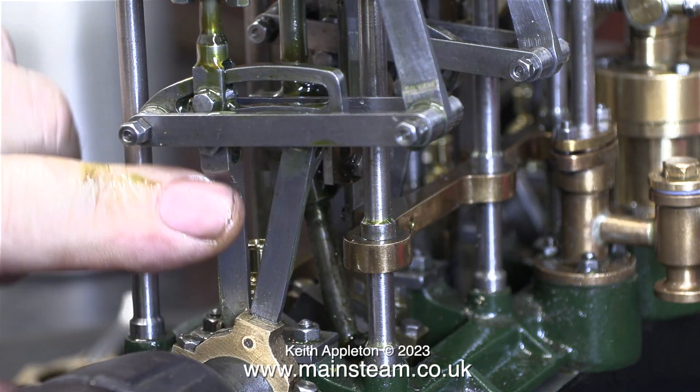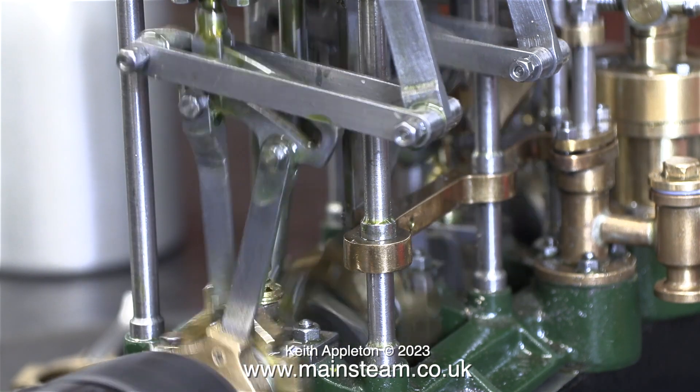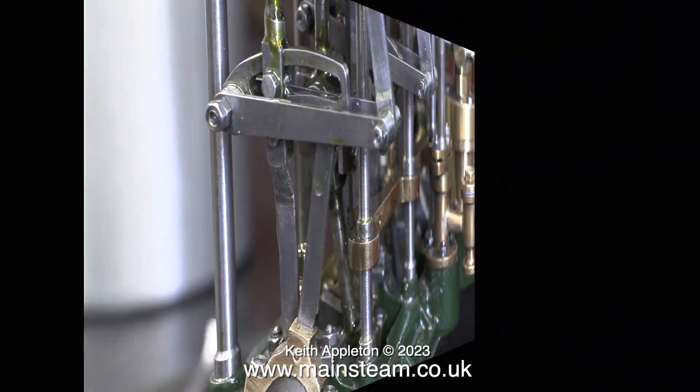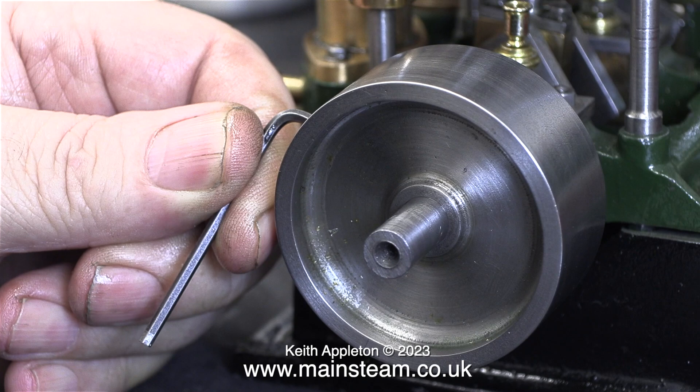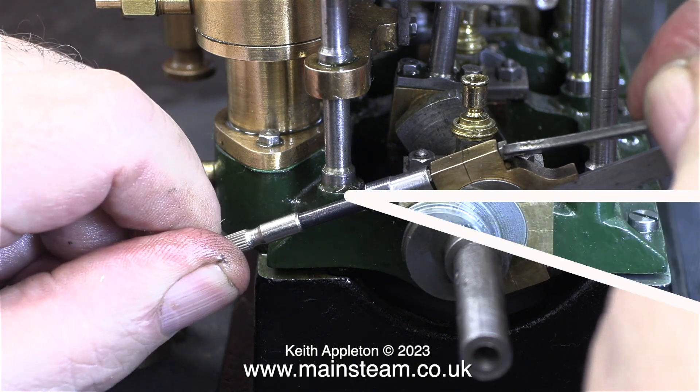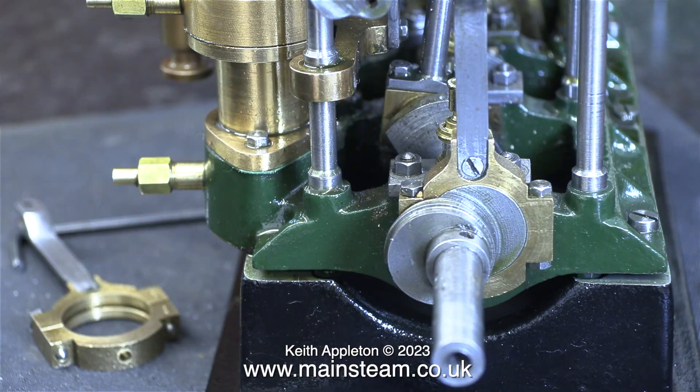I initially applied some oil to the eccentric sheaves and now I'm applying a lot more to all of the valve gear. I turned over the engine with the electric drill and it's still a bit on the stiff side. I've turned the engine round — this is the flywheel end, which is obvious, and also the high pressure end of the engine.